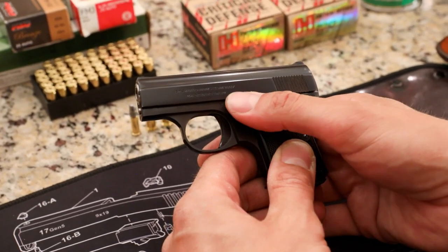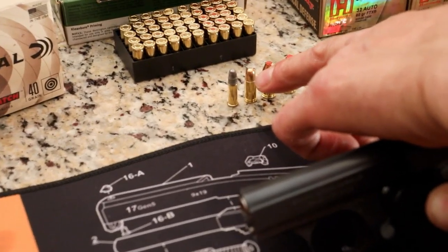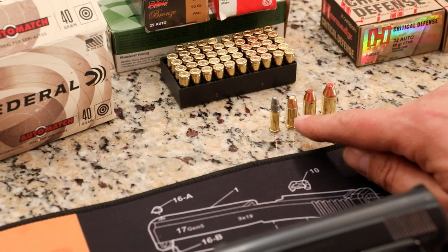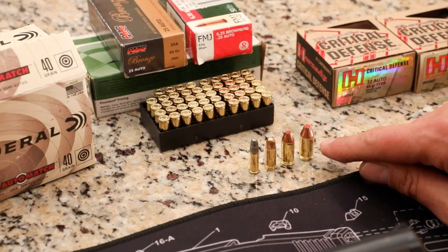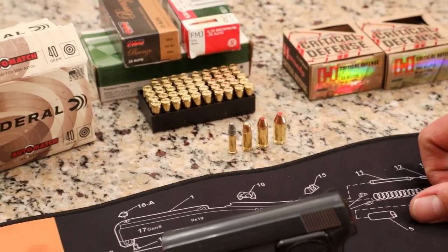This gun is chambered in .25 ACP. And for those of you that might not know, that would be this bullet right here, the second from the left. The first one is a .22 bullet at 40 grains. .25 ACP is 50 grains. Then you've got your .32 auto at 60 grains, and your .380 auto at 90 grains. The grains is the size of the bullet.